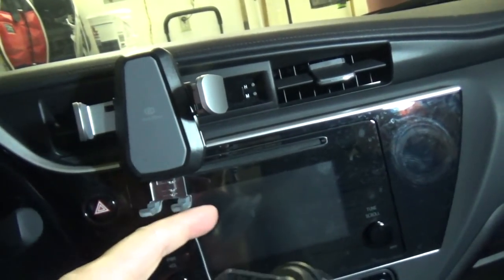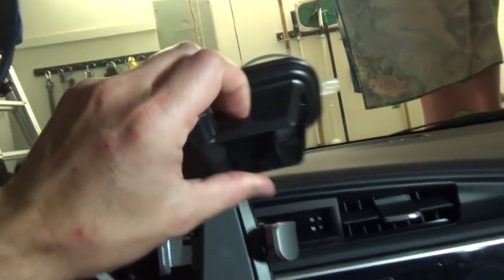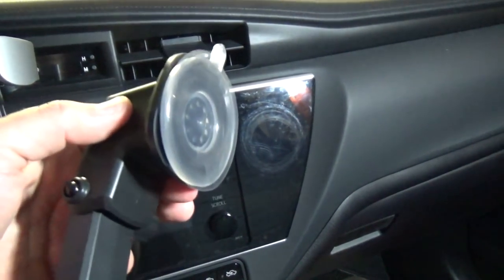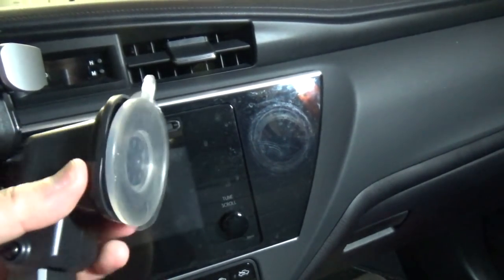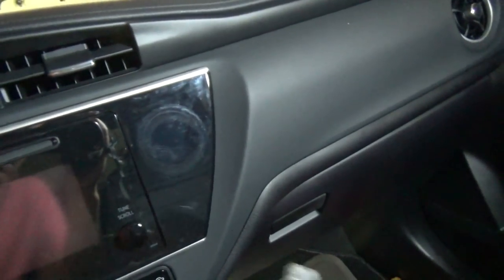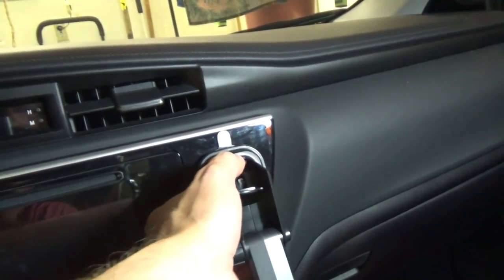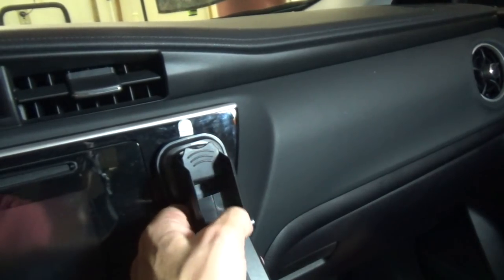If you choose not to use the vent but want to use the suction cup, you can put it on the front. I've used the suction cup on the flat surface in my Toyota and it works perfectly. To lock it in place, first you need to take the protective film out of the suction cup, then stick it, firmly push it, and lock the button right here.